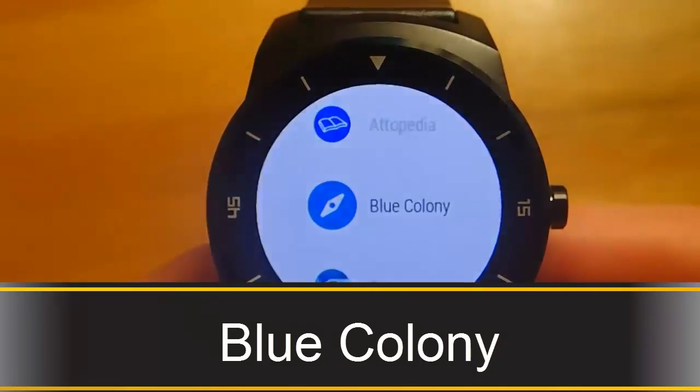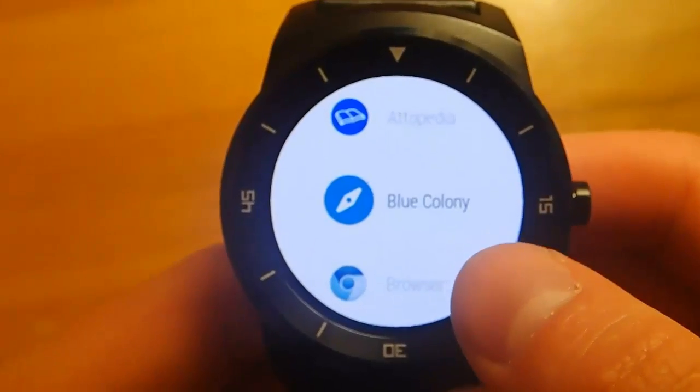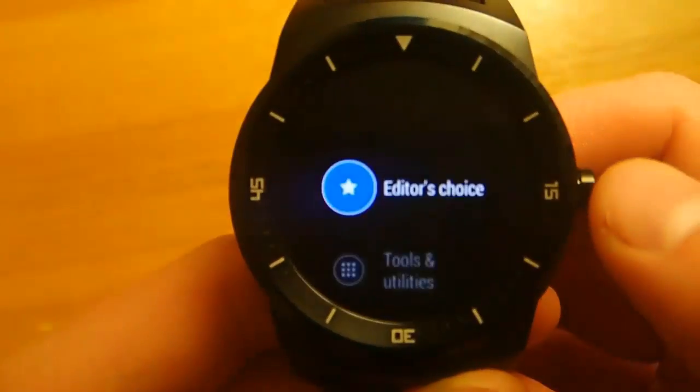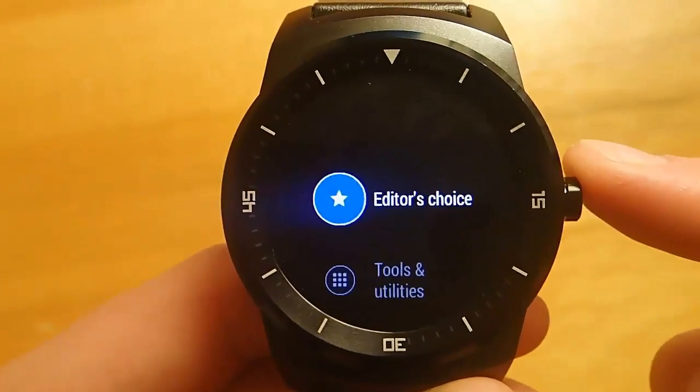Hey guys, today I'm reviewing another app in my series of the best Android Wear apps, and today we're talking about Blue Colony. Blue Colony is the first Android Wear app store that you can use directly on your smartwatch.